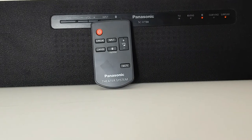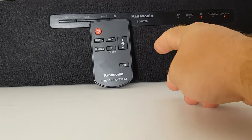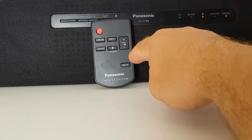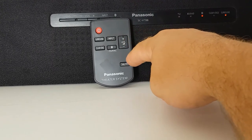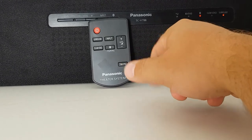The remote controller is also basic — there are only seven buttons: power button, surround, clear voice, input, Bluetooth, volume, and mute. So it's very basic.